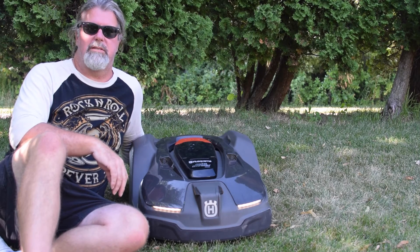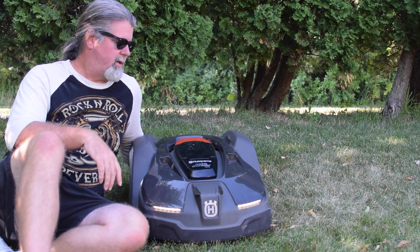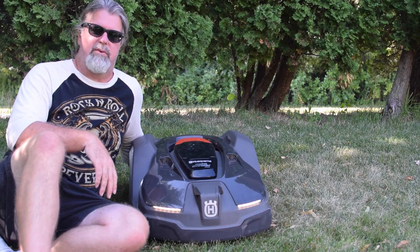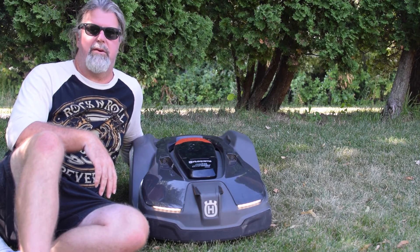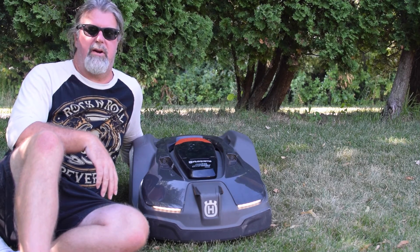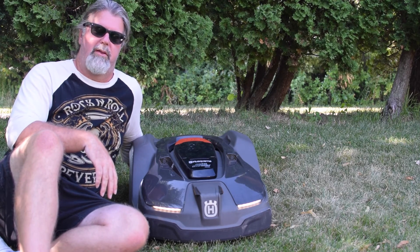I hope I've answered some of your questions on the specifications of the Husqvarna Automower 450X. Thanks for watching — remember to subscribe to my channel and post any more questions you have in the comments, and I'll try to answer them in the next video. Thanks for watching.